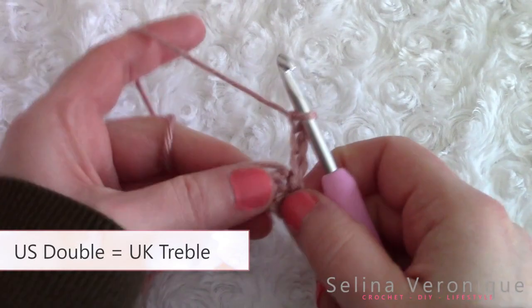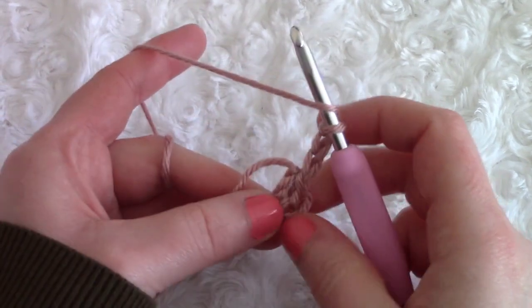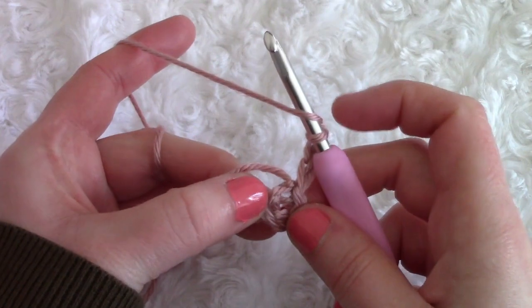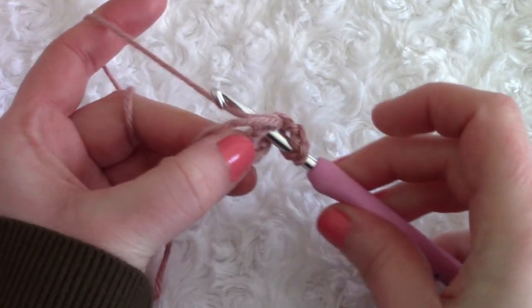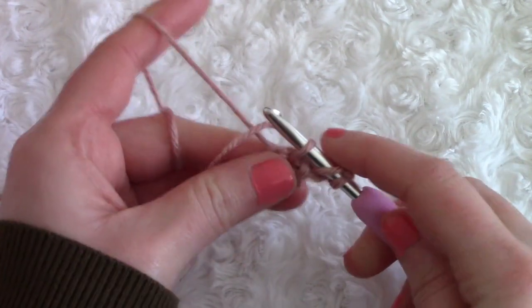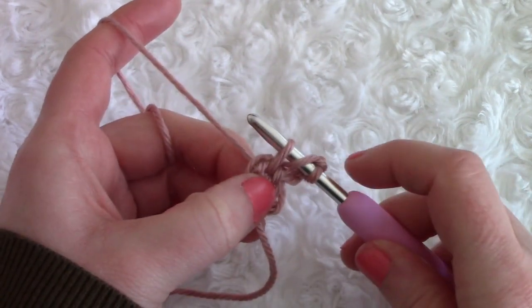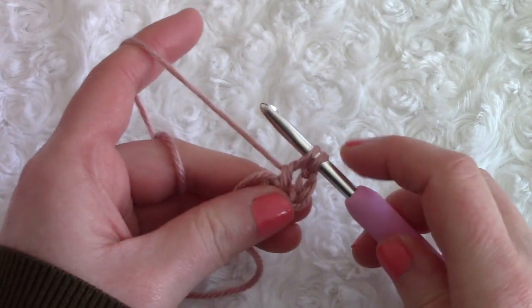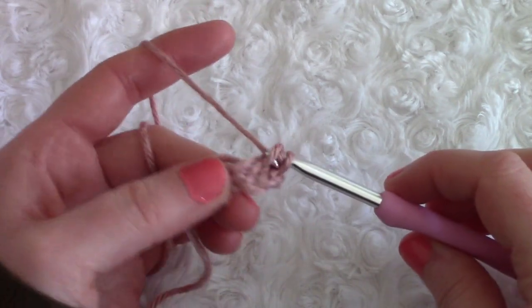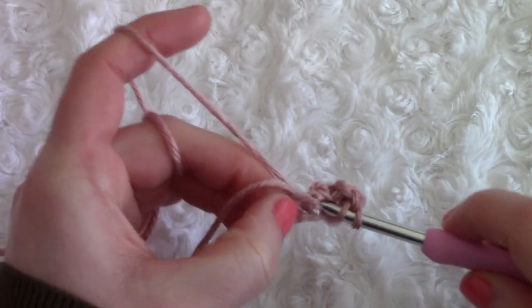Once you've chained three, which counts as your first double crochet, we are simply going to place two more double crochets in that ring. Wrap your yarn around your hook, go directly into the center of the ring, pull up a loop — I'm just working in my loose end as I go. We've got three loops on the hook: pull through two loops, yarn over and pull through two loops again. Place another double crochet exactly where we did that one.